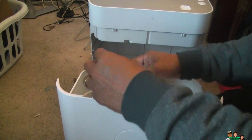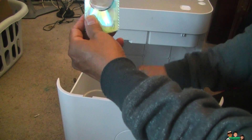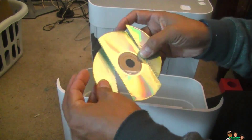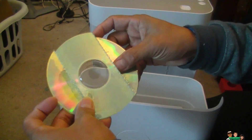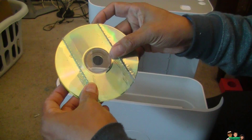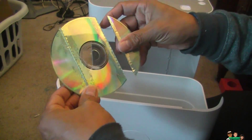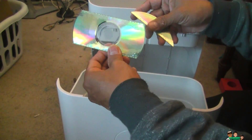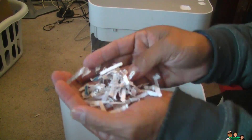So it cuts the CD in three pieces. I thought it would be cut more, but there are only two blades inside — a CD cutter. The paper is cross cut into small pieces.